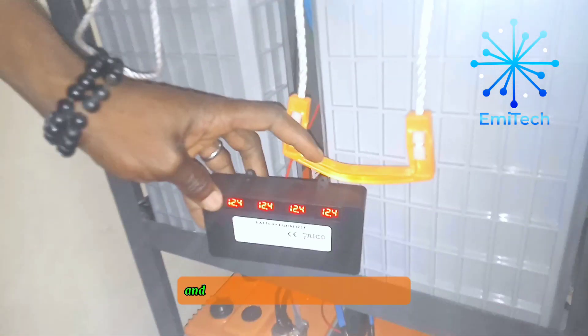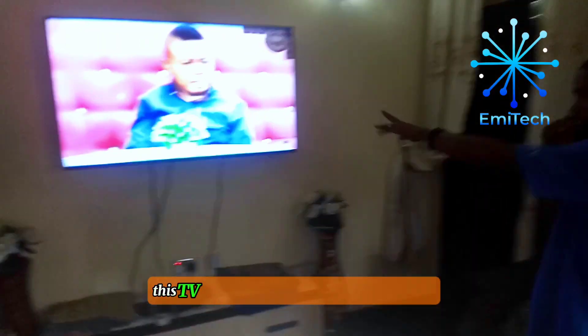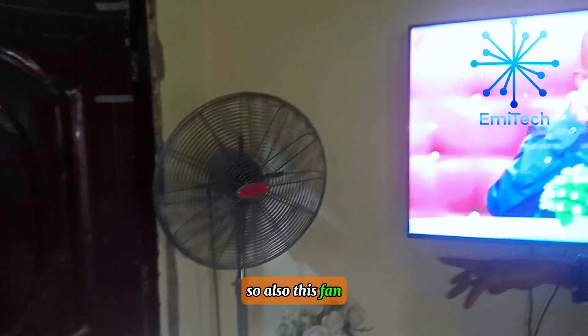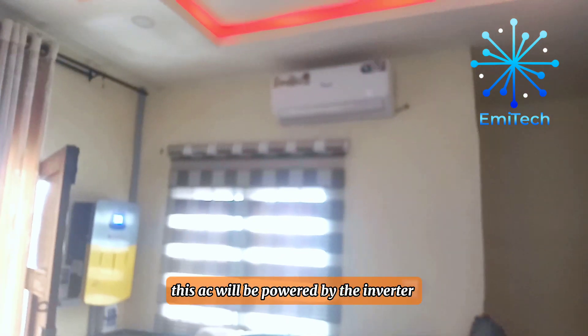The batteries are charging at the same rate and will also discharge at the same rate. This TV you're seeing right here is working on the inverter, and so is this fan. You can see this AC — right now it's not on, but once in a while this AC will be powered by the inverter.